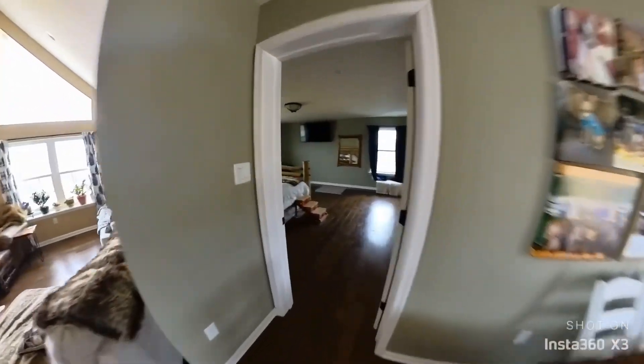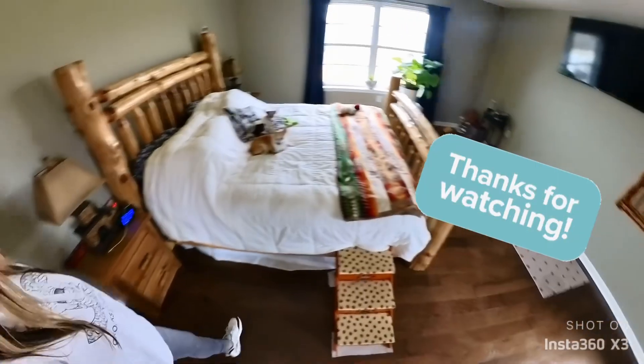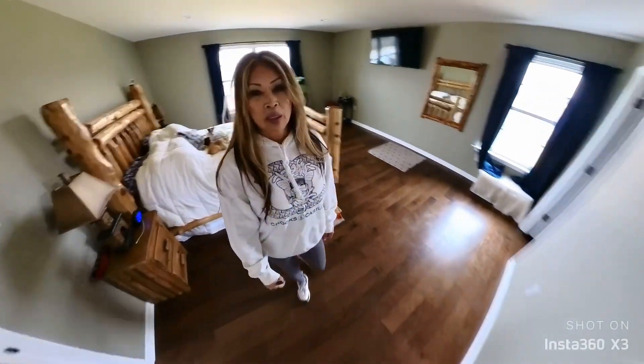Let's go check on the dogs. Did you guys mess up the bed again? Oh, he's messing up the bed. Oh boy.